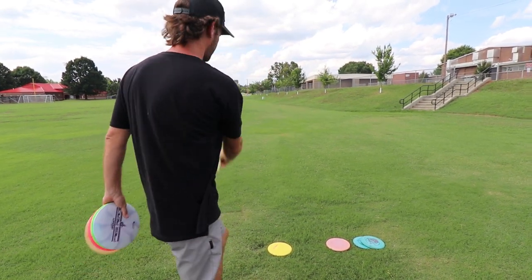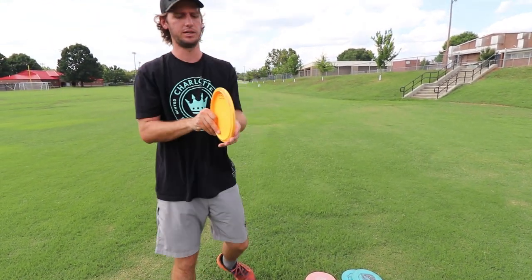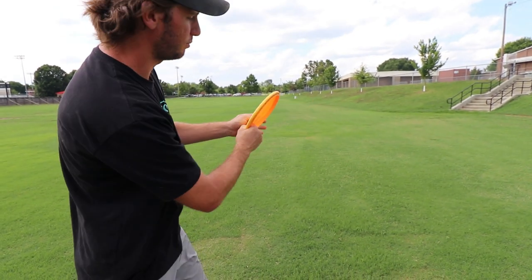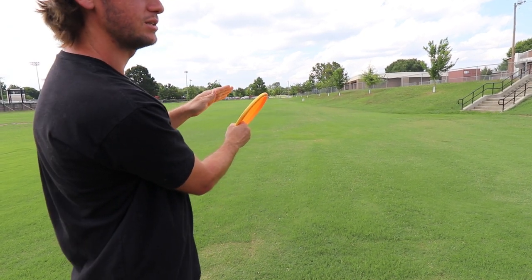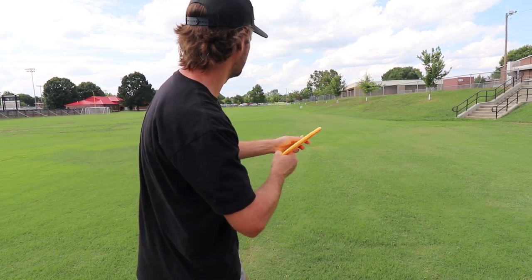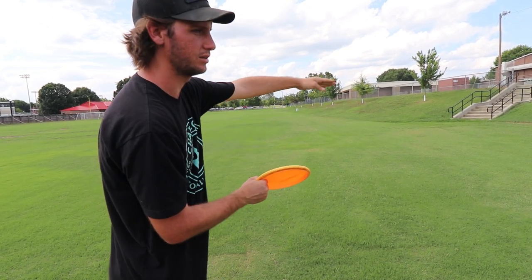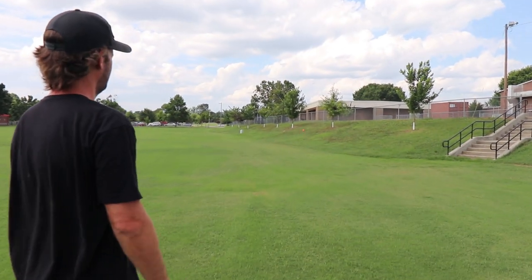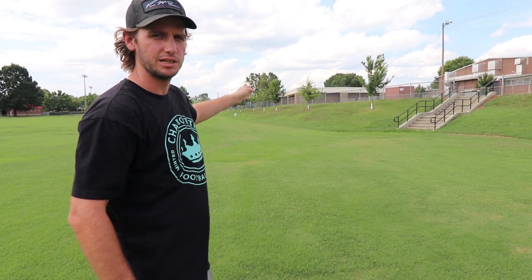For longer distance rollers, I brought out a Gator — it's a more overstable mid-range. To me, that surface area is just perfect; they stay up a long way. With the overstability I can put it on a little more angle and force it to go right. Think about more 2:00 to 2:30 angle. Say the second tree on the hill — I want it to run up the hill and sit near that spot. Put a little more angle on it and the stability will hold it, rolling up the hill for an easy putt.